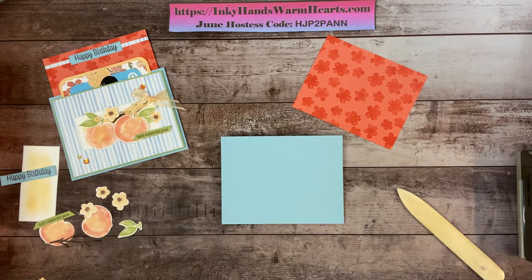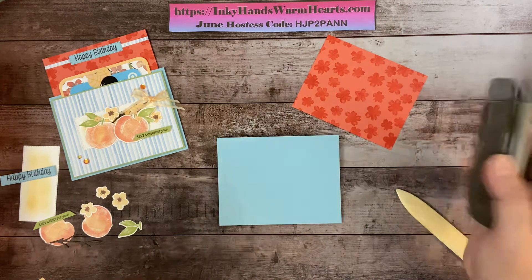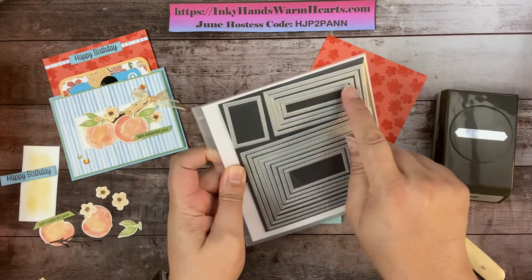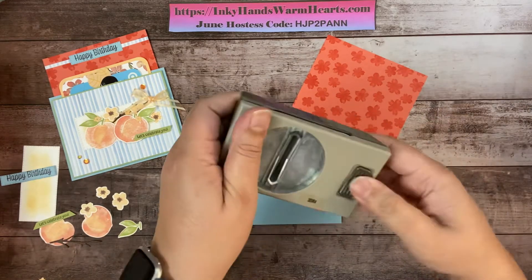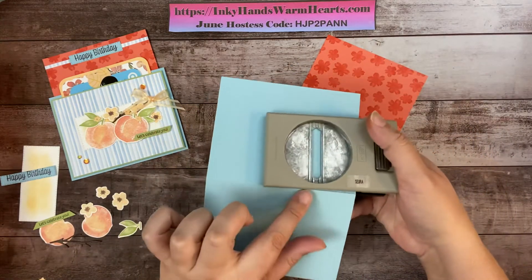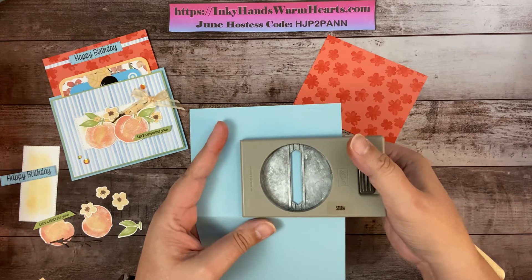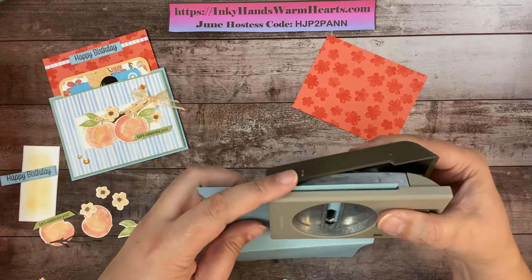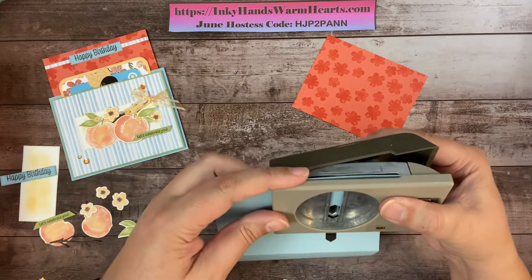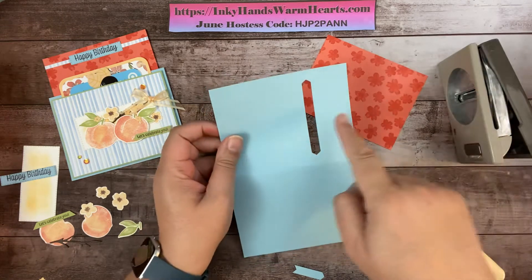So we fold it in half. Now we're going to use the Classic Label punch. I'm going to unlock the punch, bring this to the front, lay the edge right where the fold is, push the punch in as far as it will go, and punch. Then I'll slide it along the same edge as far as it will go up to the top edge — when the top edge is even with the side of the punch I'll punch again. That's the second punch.